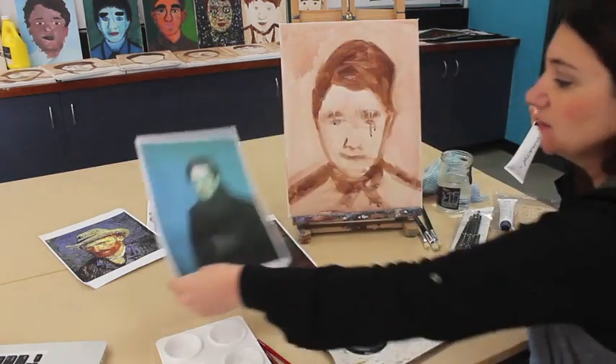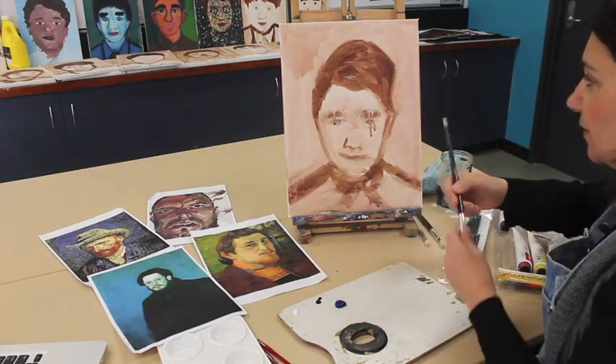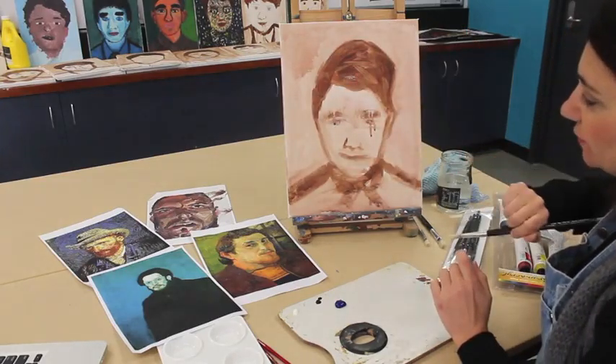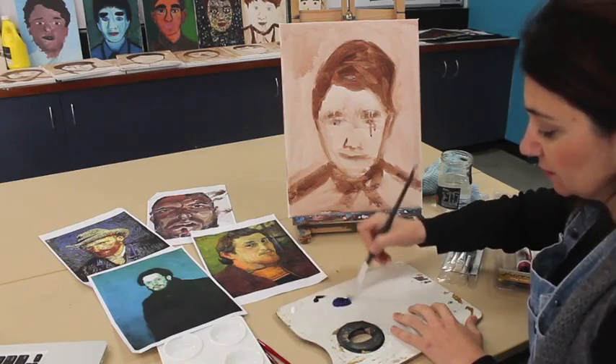So we're painting out the background now. I'm only going to do half here so that I can demonstrate the other technique on the other side.